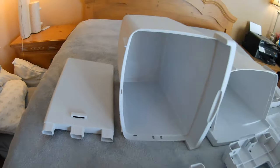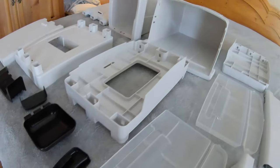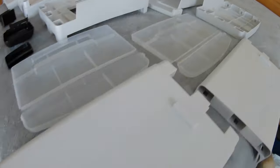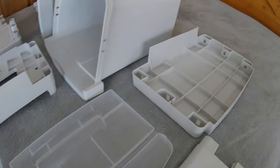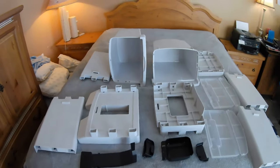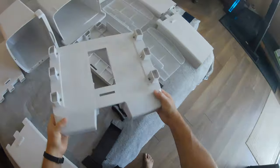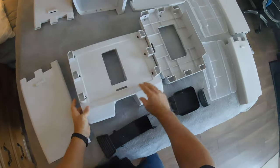So these are the parts. There's really nothing special about this. No tools you really need — I did break out a rubber mallet, but you don't need it. You can really just do this with your hands.